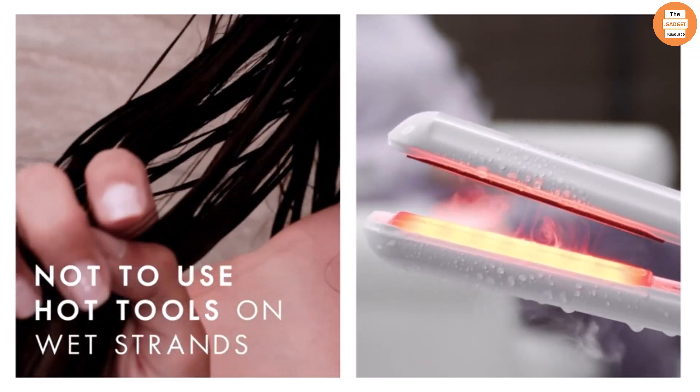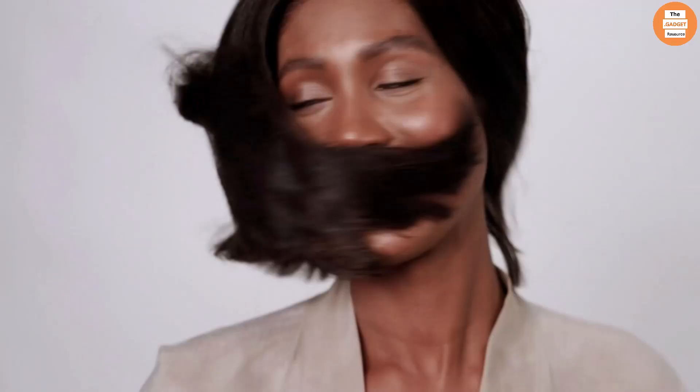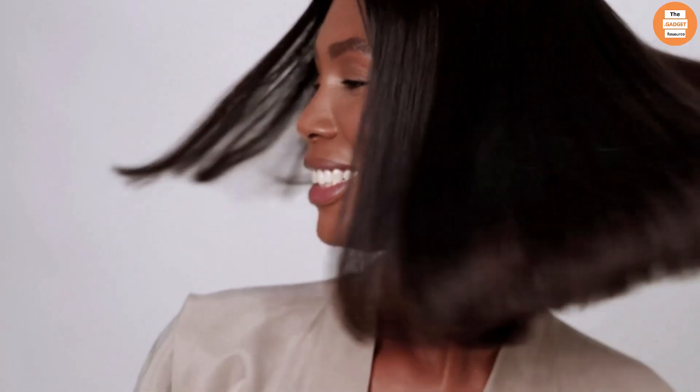You can use the product on both dry and damp hair. However, you must be sure not to use hot tools on wet strands as it could cause damage to your hair. Use as needed and notice immediate results.